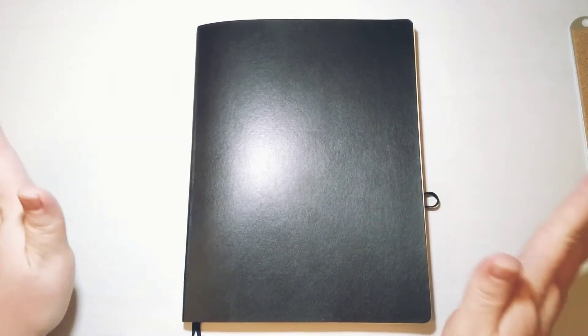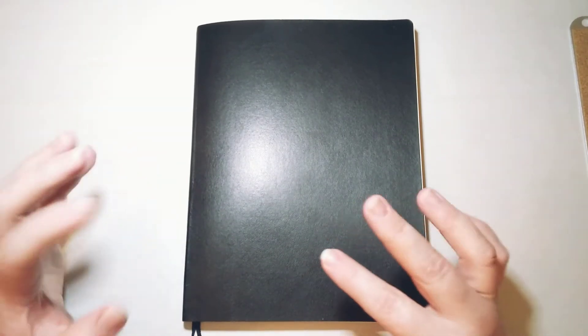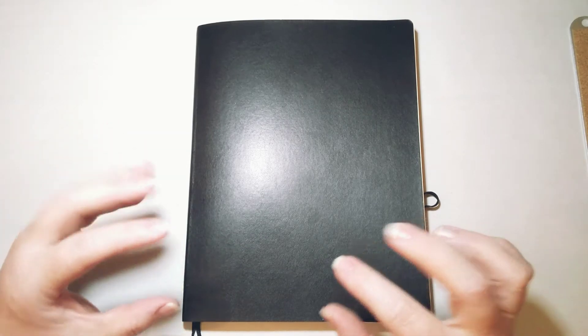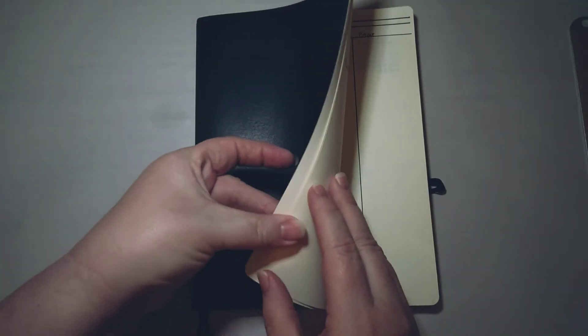Previously I used Walmart graph composition books — those were my notebooks of choice — but they changed the paper. The paper was thin enough to begin with, but it's even thinner now, and the blue grid is such a bright blue that it's unusable for me. I'm very disappointed because I liked those notebooks so much, and they only cost 97 cents.